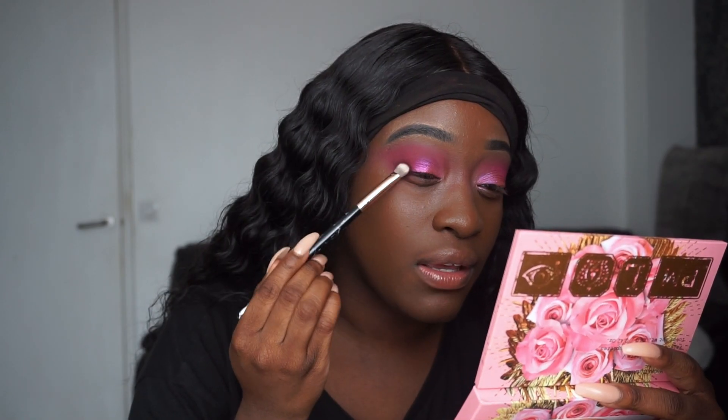I'm picking up a shade called Reckless from the BH Cosmetics Max palette — it's like a deep purple plum. I'm going to see how it looks to define the outer corner a little bit and blend it into the lower lash line, just lightly.